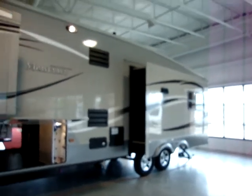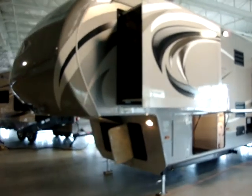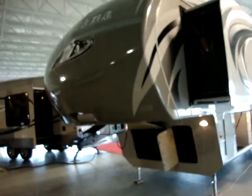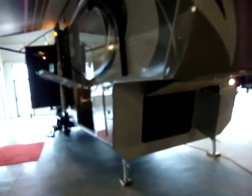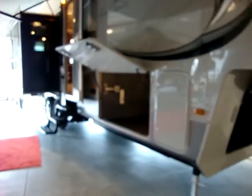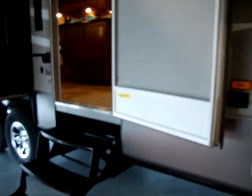The Montana High Country line is a lighter weight fifth wheel compared to its big brothers, the regular Montana and the Big Sky. All High Country products come in under 10,000 pounds, making it easier to tow. This unit is 9,080 pounds dry with a carrying capacity of 2,855 pounds.